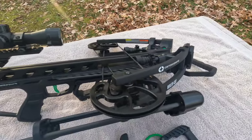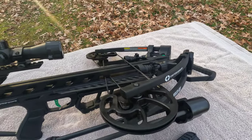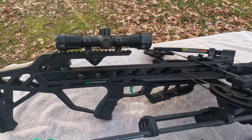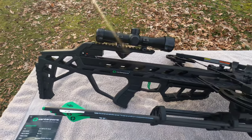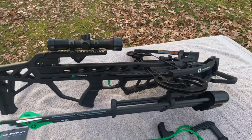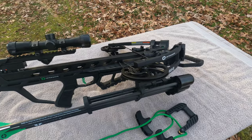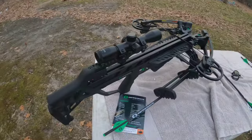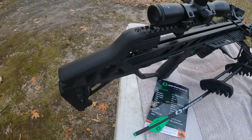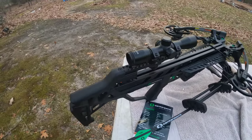CenterPoint has bought Raven, so there's going to be a lot of Raven technology in these now. They're going to be combining the two companies, and you should see a lot of improvements come out of that for CenterPoint. So we're going to give her a shot and see what happens.